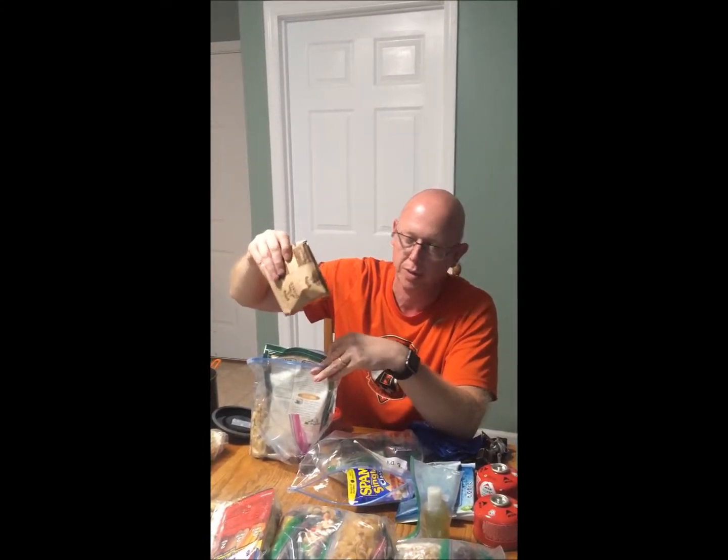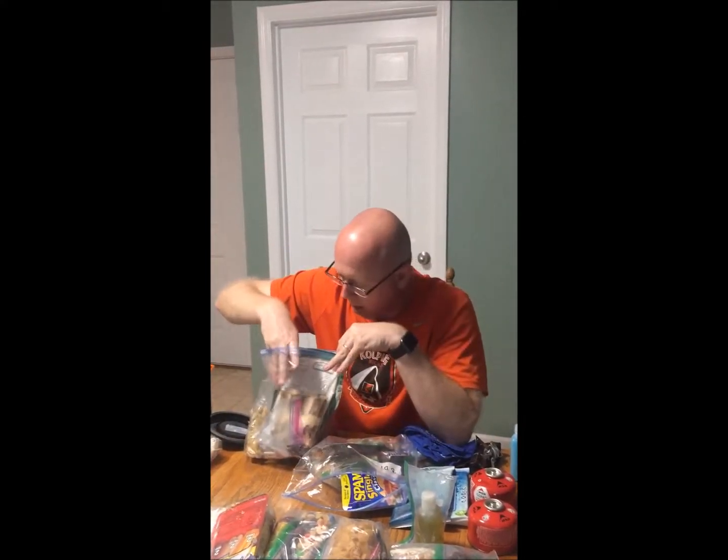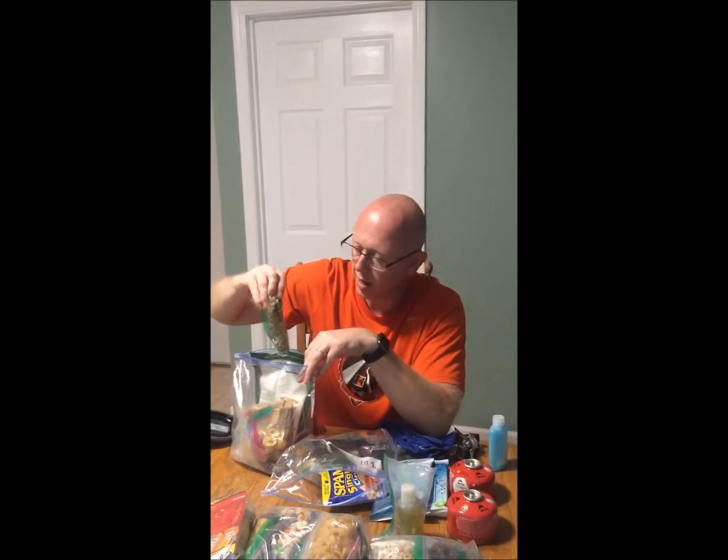We alternate breakfasts — some days cereal with dried milk, some days oatmeal. For snacks we've also got dehydrated banana chips, pumpkin seeds, sunflower seeds, nuts, Fritos, and things like that.